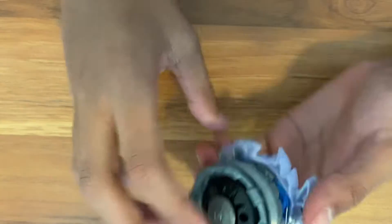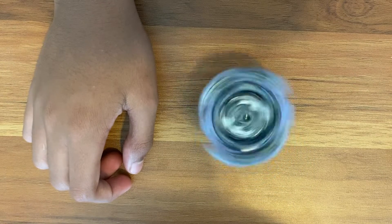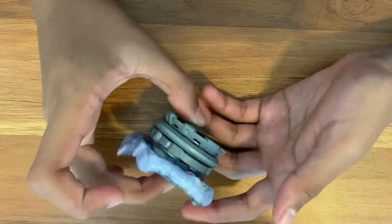Does it spin? Obviously, that's a key factor. It spins, but it scrapes a lot. As you can see, it completely died. This is a pretty packed combo. Look at the side — metal, metal, and metal.